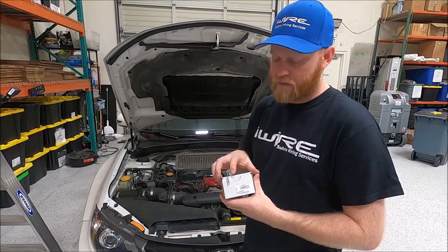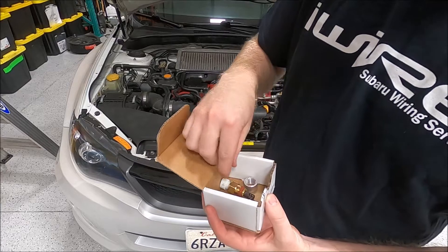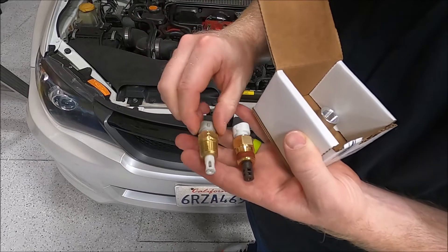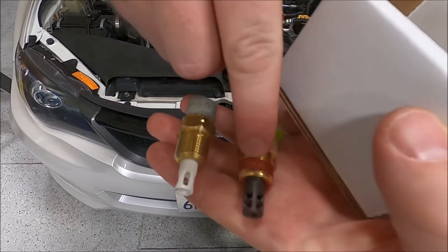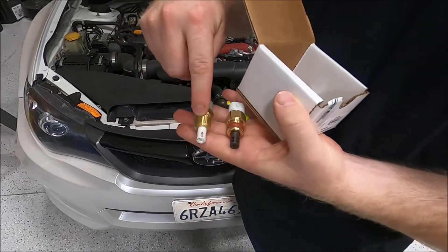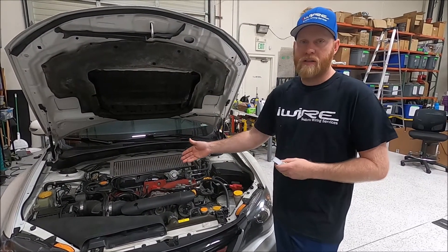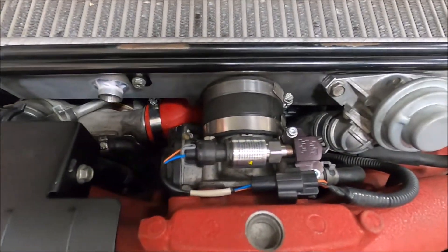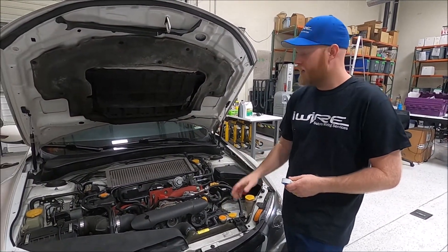The first thing is, if you don't already have the temp sensor for the speed density kit, you can purchase it from us. Inside you'll get the weld-on bung. We've noticed there's a slight change coming from AEM — this should be the older one, so you may have this one. This looks to be the newer one. They're both fine, they work the same, they're just slightly different. This one has a little red Loctite on it whereas this one doesn't. A lot of the questions we get are about where to put the sensor — you want it as close to the throttle body as you can reasonably get.